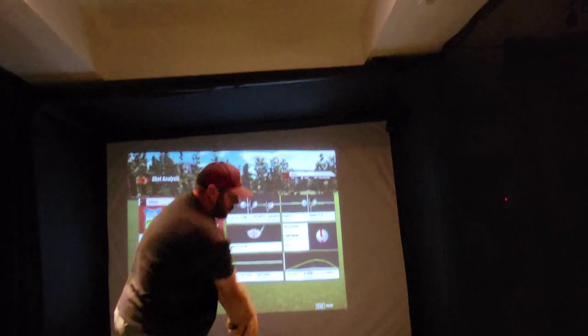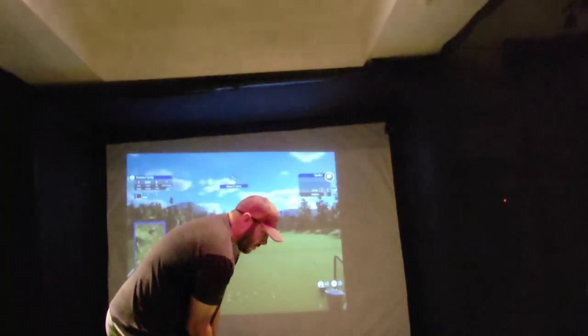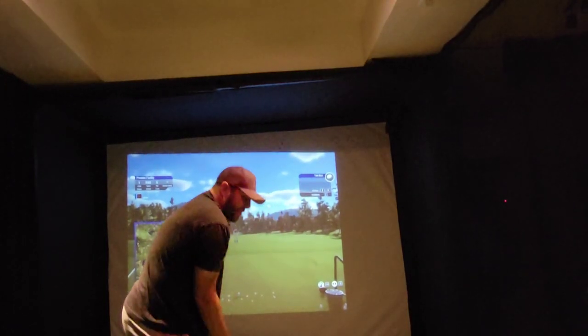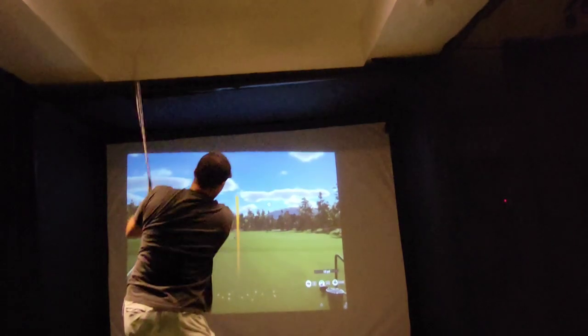At impact, we're having loose wrists. We're letting the club flow so we can smash the golf ball with firm fingers. At impact, own that moment. That's it.